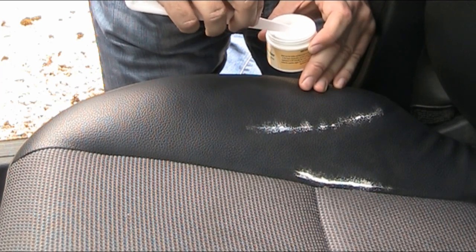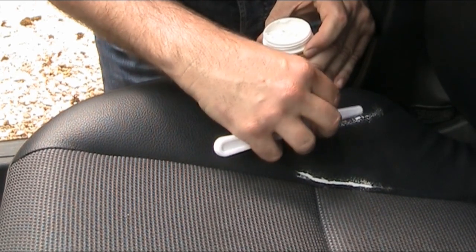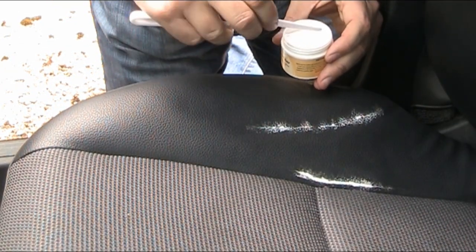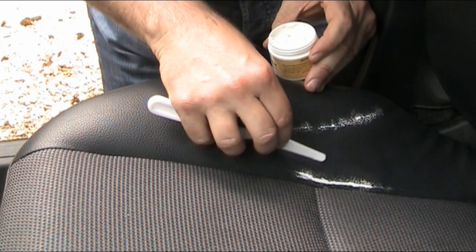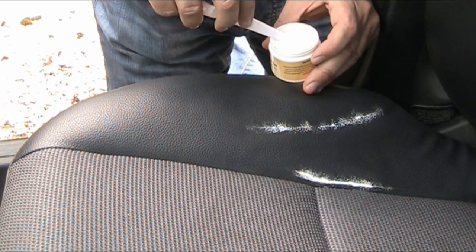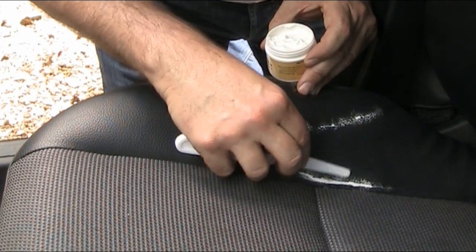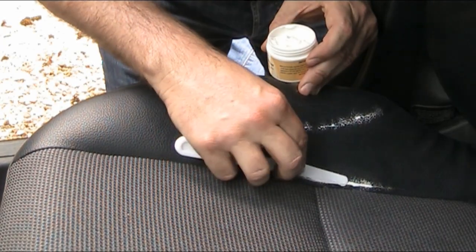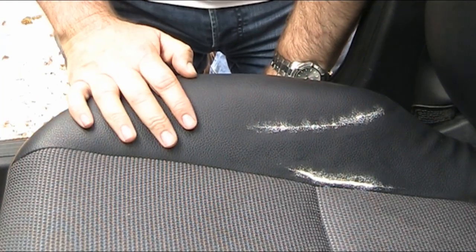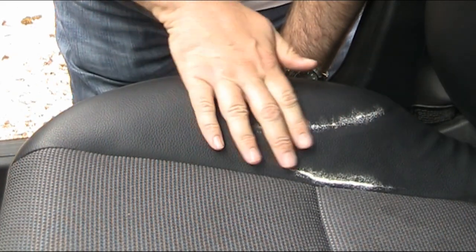I've been going about 20 minutes now. I think I've done a good job filling the hole, but it looks awful at the moment. Like all these jobs, you just need to have faith and keep going. I'm pretty convinced this is going to look better than it did before. I've given it a third coat and then a fourth one, but I think I'll leave it at that.